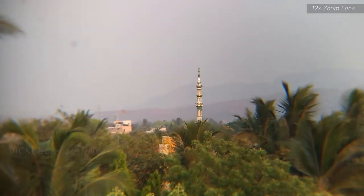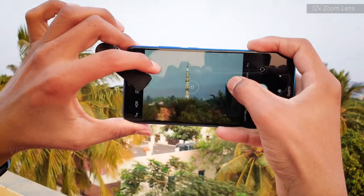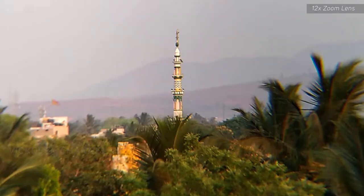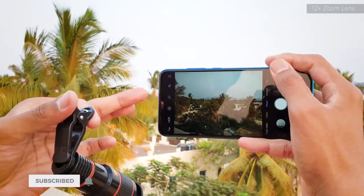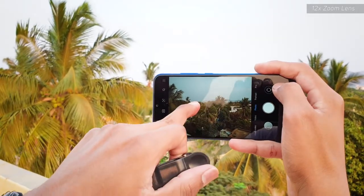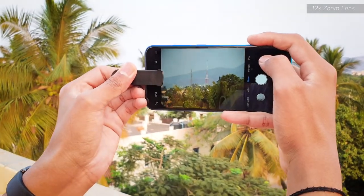That's 12 times zoom right there. You can also use pinch-to-zoom on the phone to zoom it even further. Here's the picture that came from this 12x telescopic zoom lens. It's a fixed focal length, but you use the focus ring to get a sharp image. As you can see, the subject was just out of the naked eye's reach, but with this lens you can clearly see what's going on there.